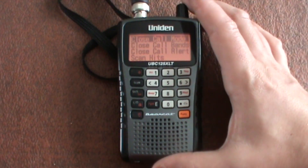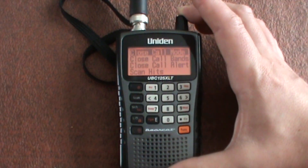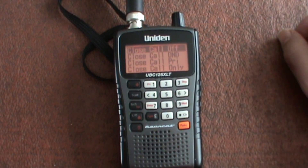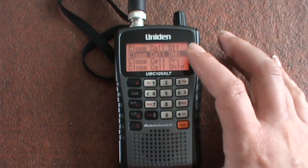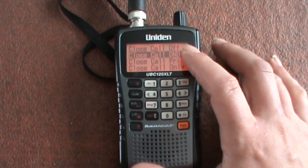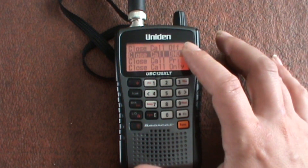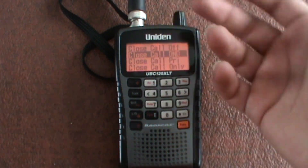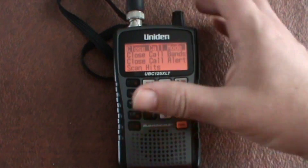You've got close call mode — pressing the button at the top to press enter. Close call off, DND — do not disturb — so if you've picked up a signal, let's say you're at an airport and you can hear the tower, it won't do anything until the conversation is over, so it starts scanning something else then it'll pick one up. We're going to leave that off for now.